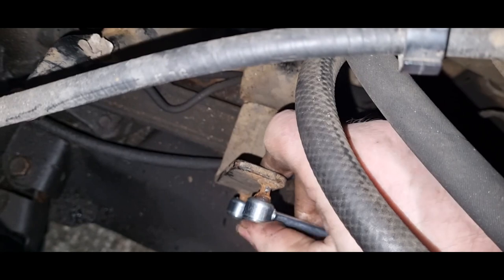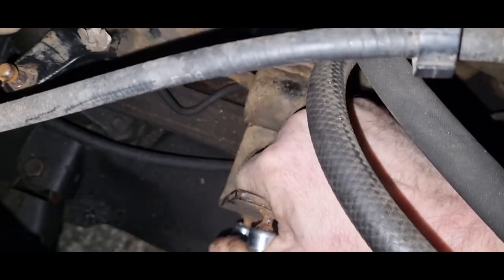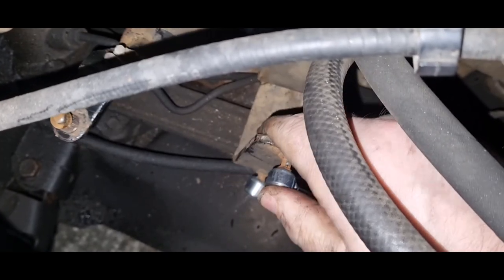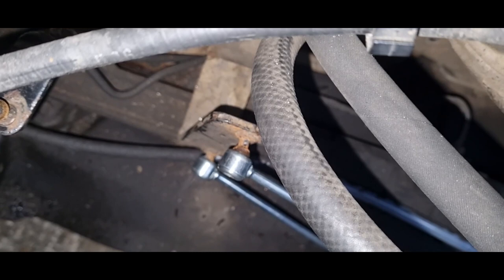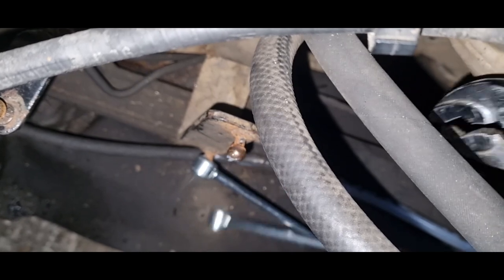Now it's time to attach the other side of the linkage — this part just squeezes on just like the other parts. It's just a matter of lining it up and then squeezing it until you hear it pop on; it's quite a tactile click you feel when it goes on — you can't really mistake it. Now it's time to put the upper piece on. This is the same as the bottom piece; I just struggled a bit here because it kept wiggling around. I was going to use a pair of pliers but I changed my mind and just went back to using my hand.